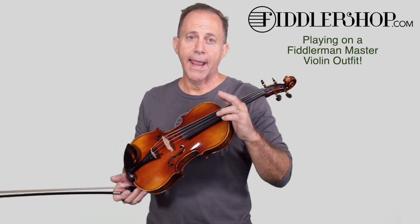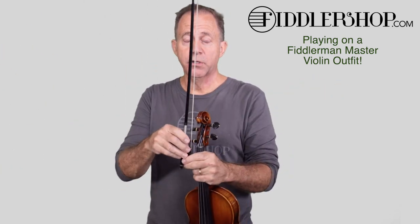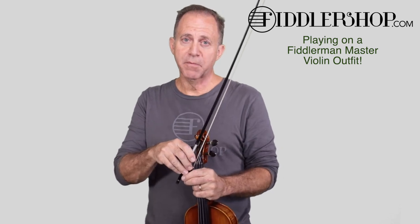That's Old Joe Clark. You can find the sheet music on a link beneath this video. This is a Fiddler Man master violin. The outfit comes with the same bow I'm using right now, which is a Fiddler Man carbon fiber bow.